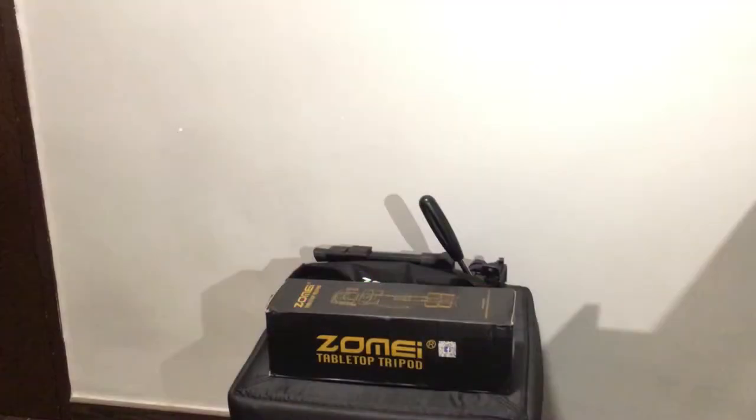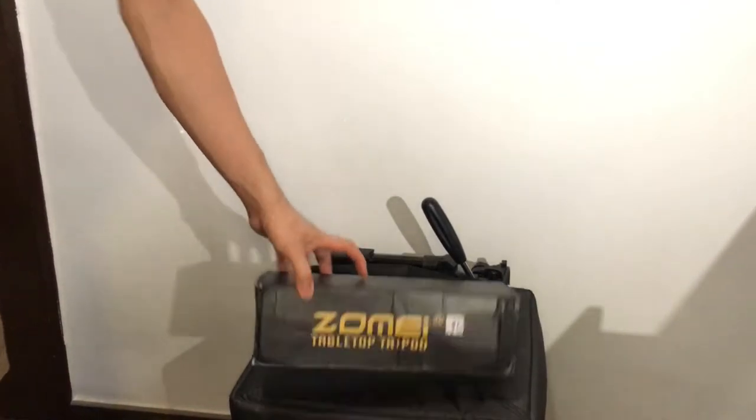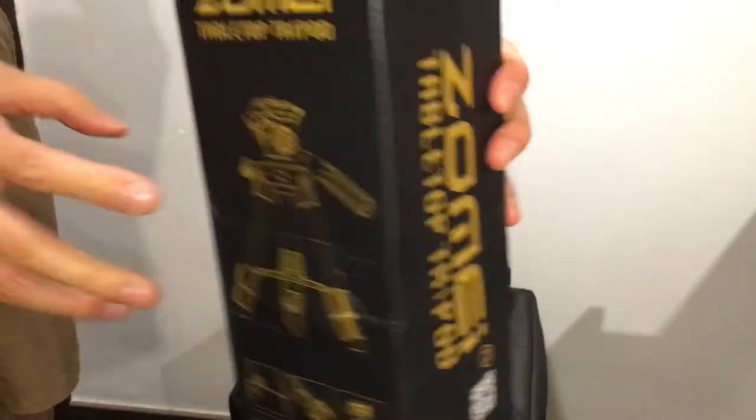Hey guys, how's it going? I picked up a Zome tabletop tripod recently — it's otherwise known as the Q100. It was very, very cheap, around 10 or 12 US dollars, and I just wanted to give you a quick take of it.